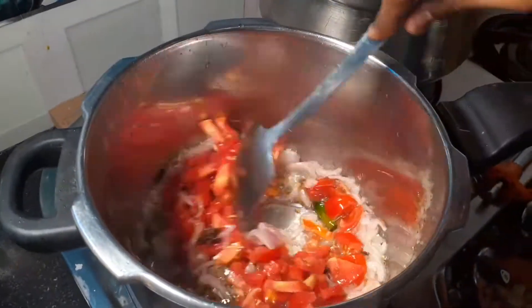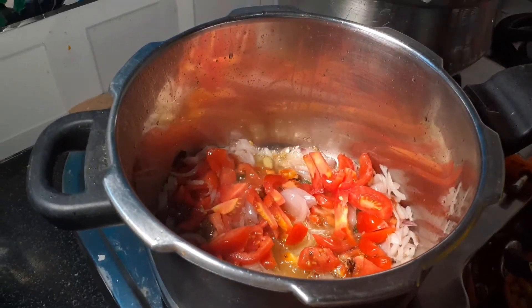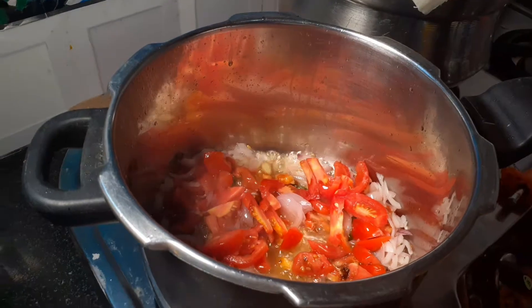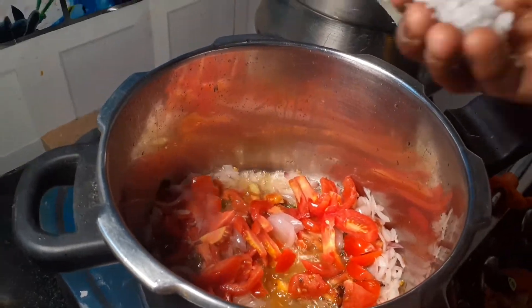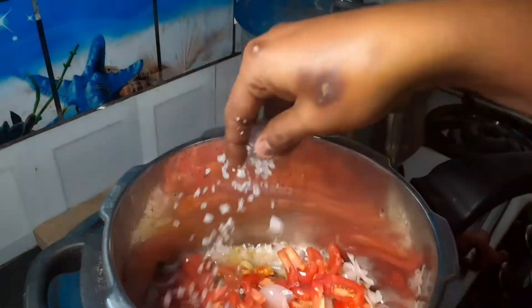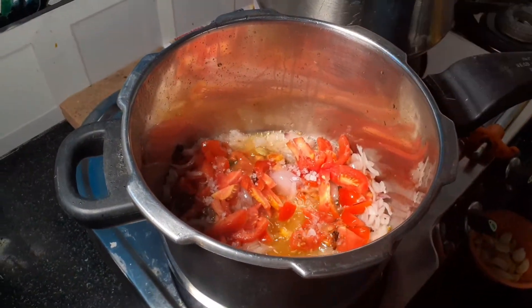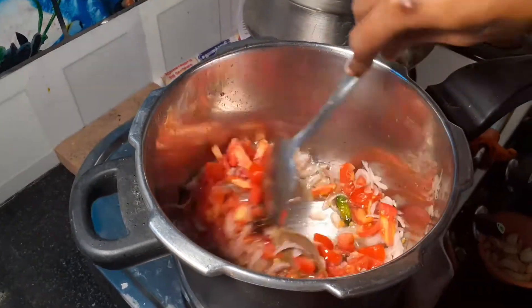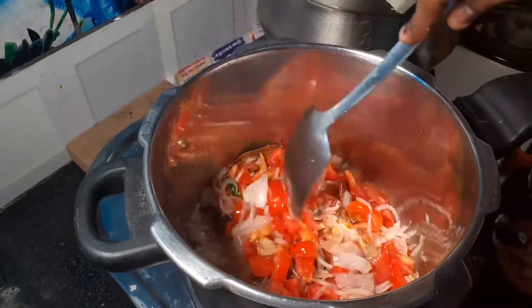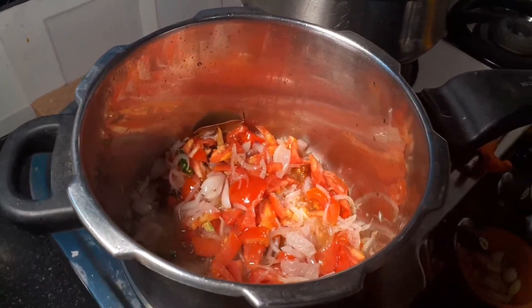It is time to add the pepper. We put the pepper in, and I put some pepper. If the pepper is ready, let's mix the water in the pan.